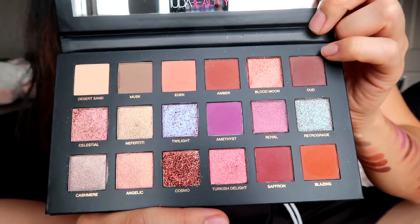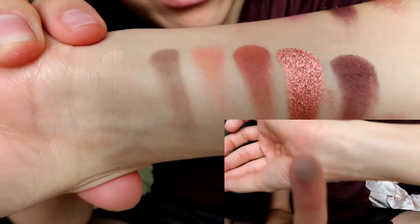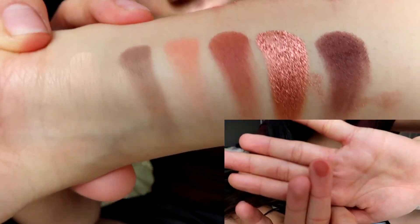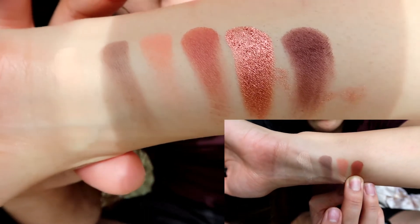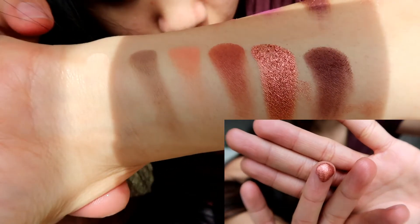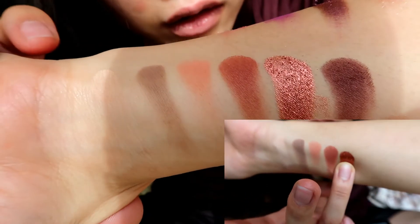We're going to start with the matte colors. I'm just going to start with the top line here, which is mainly the mattes of the palette. We have desert sand, the second is musk, the third is eden, and then we have amber, blood moon, and oud. I really like blood moon — the texture of it is gorgeous. All of them give such good payoff and it's beautiful.